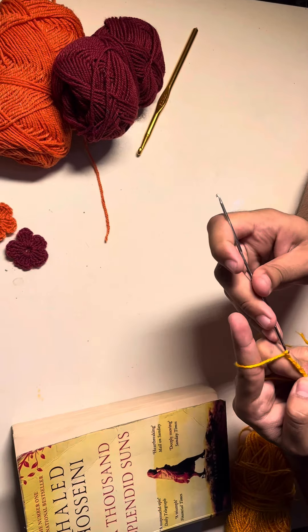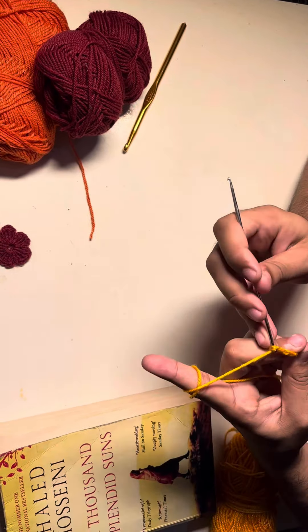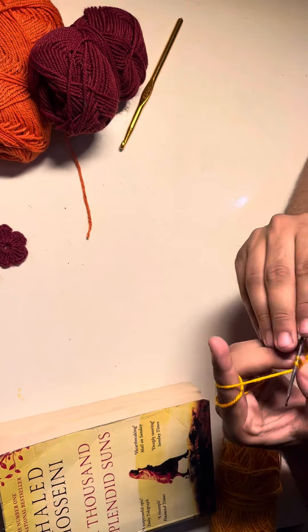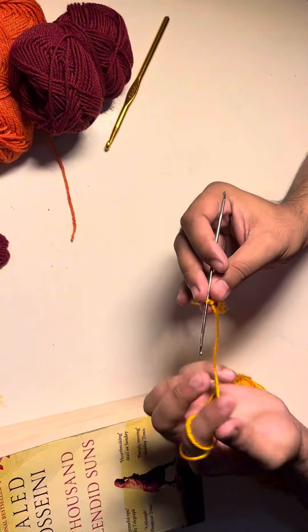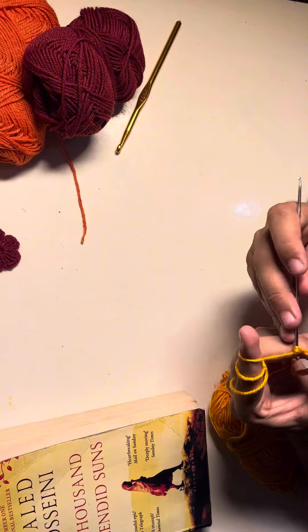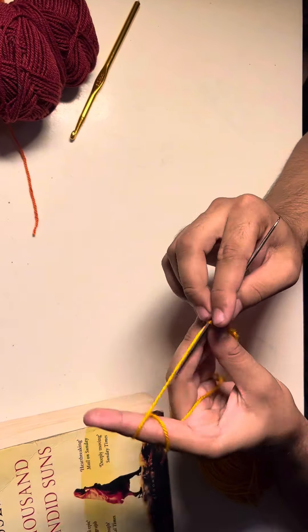Now we are going to chain 33 stitches with the yarn. This makes a bookmark that is approximately seven and a half inches by one inch wide. If you would like to make a shorter or longer bookmark, you are going to chain a multiple of two and add five chains afterward. Right now I'm making chain stitches — 33 total.